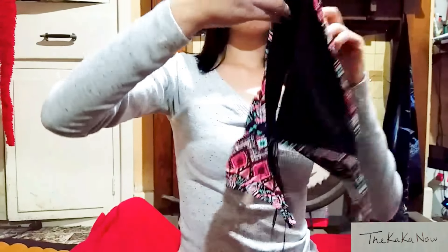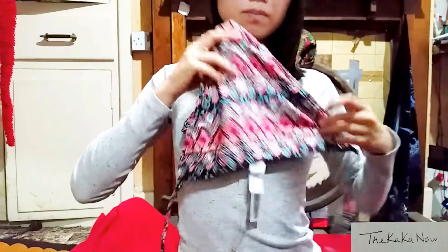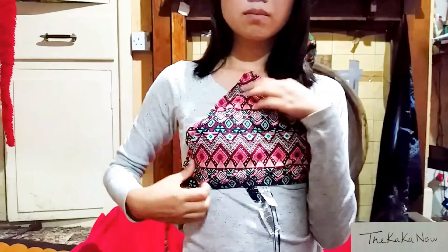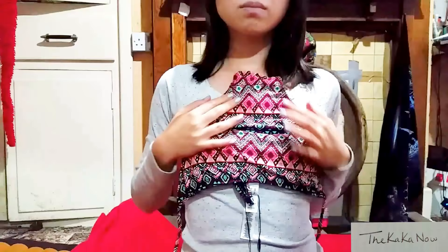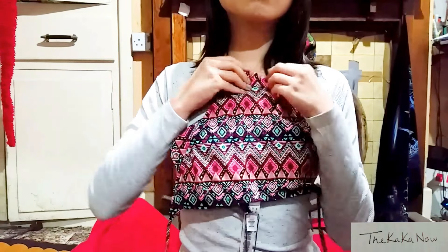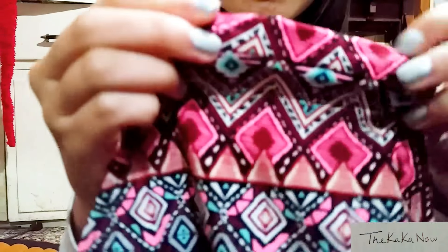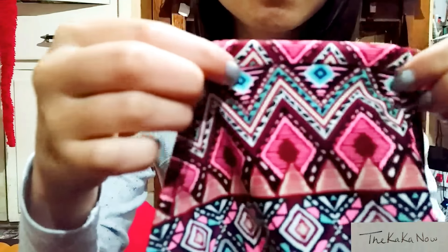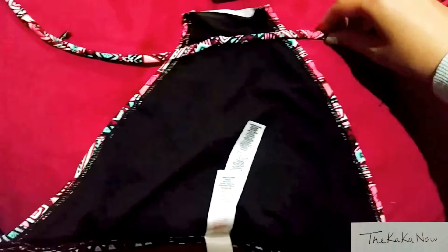Now grab your bikini bottom and use the bigger side. Measure it up towards your body like this, cover up your cleavage, and bring it up just to see how high you want the halter neck to go. This seems like a good height, which is just above the seam. You want to make sure you can fold it over to put the string inside to make the halter neck, so make sure you leave enough space and chop it off.